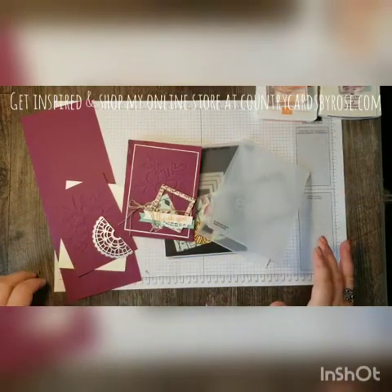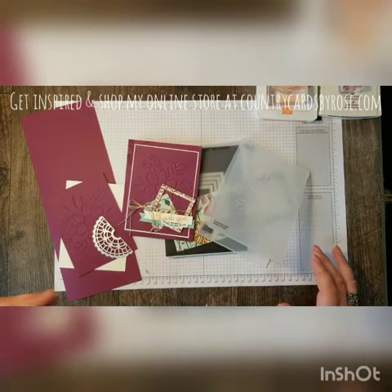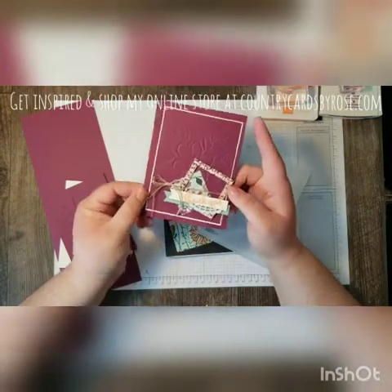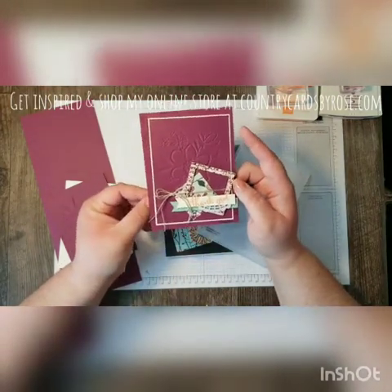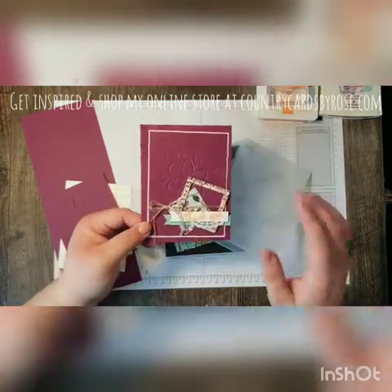Hi Stampers! Rose Gruenwald here coming at you from my Stampin' Studio in New Holstein, Wisconsin. Today I'm going to show you how to construct the layers of this gorgeous card using the new Share What You Love bundle, which will be available to customers May 1st. Let's get started right away.